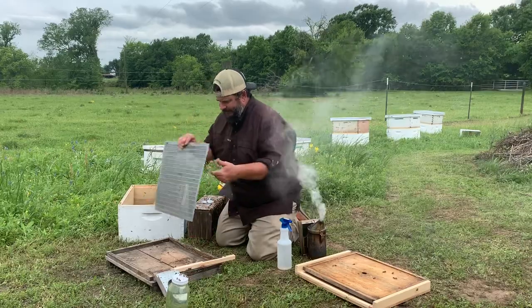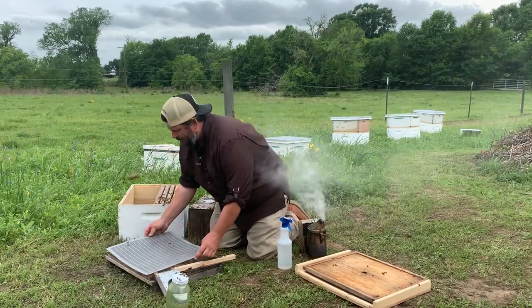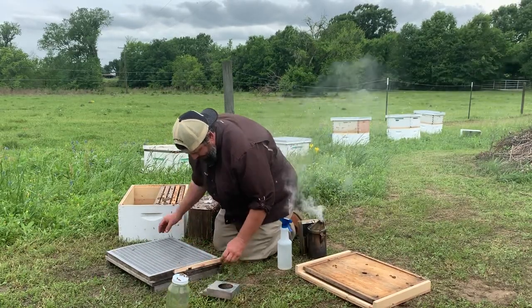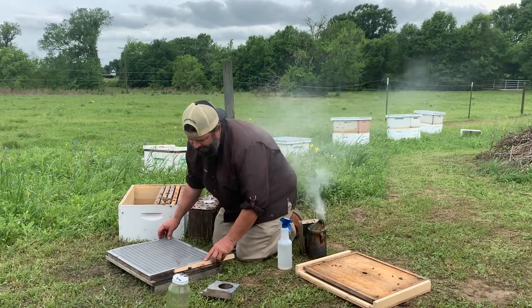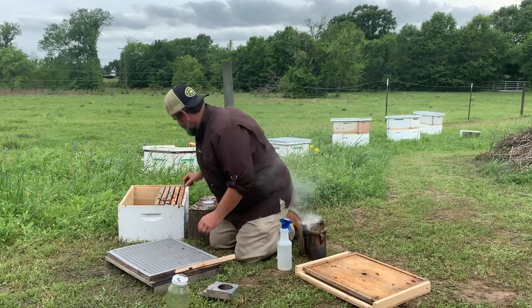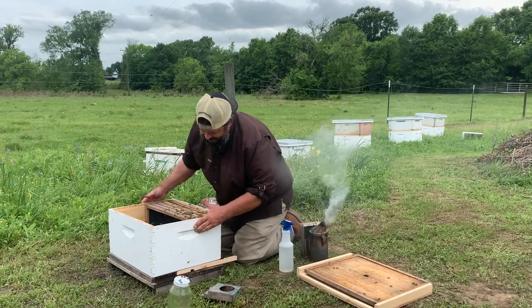Got my bottom board. I'm going to put an excluder on the bottom board to keep my queen from swarming off on me. An old swarm catcher taught me that trick and I thought, hey, why not? Since I've done that, I haven't had a queen fly off on me since.